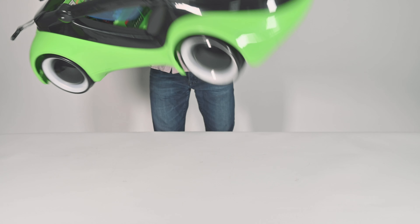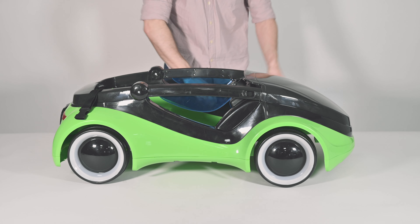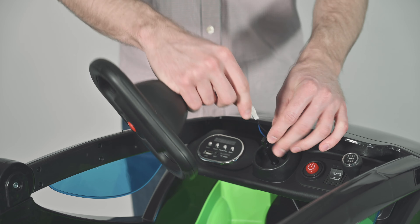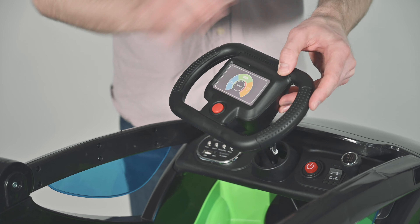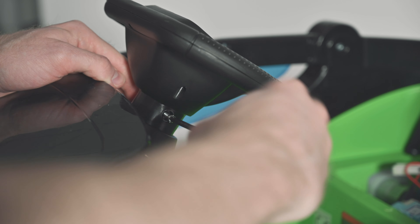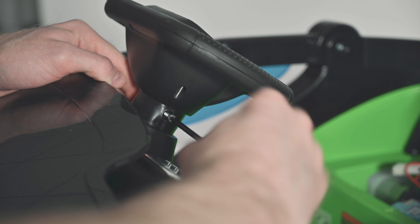When you have finished installing all 4 wheels, turn the Mobi right side up. Connect the steering wheel by coupling the wires and inserting the steering column to the steering wheel. Install and tighten the steering column with the long bolt and nut provided in the hardware kit.